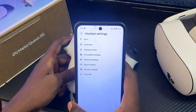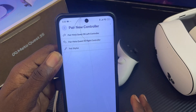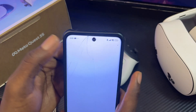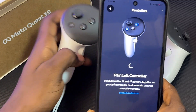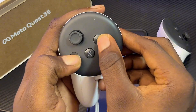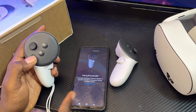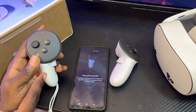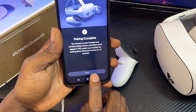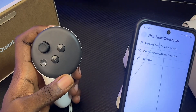Come back to headset settings in the app, click on Controller, then select Pair a New Controller. You'll be asked whether to pair a left or right controller — in my case it's the left, so I select Left. You'll be prompted to press the Menu button and the Y button simultaneously until the controller vibrates. Once it vibrates, the MetaHorizons app should detect your controller. Click Pair or Continue, then Done — and the left controller pairing problem is now fixed.